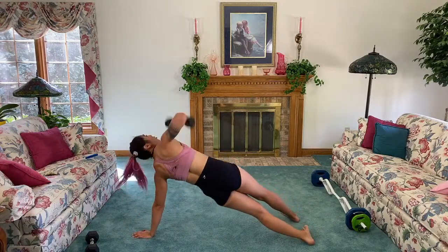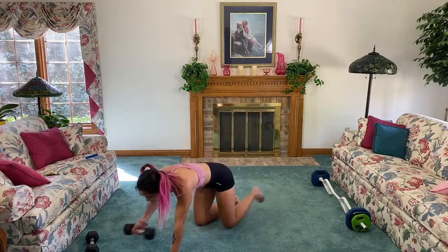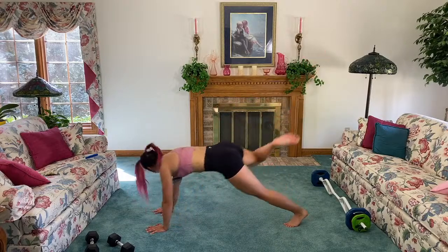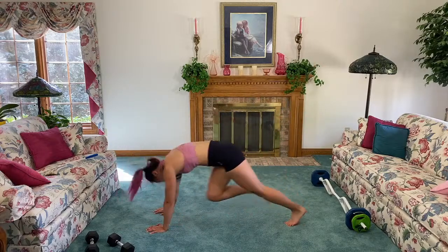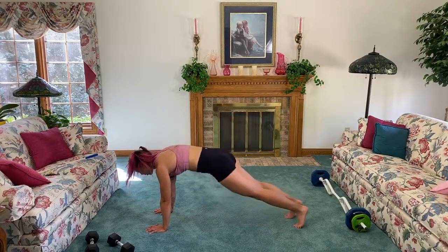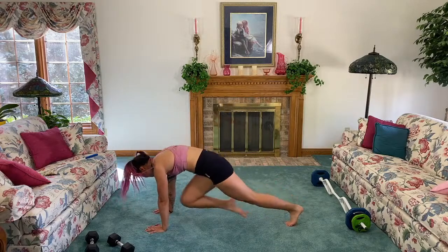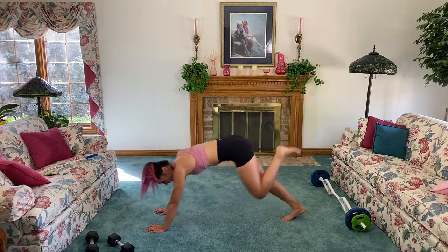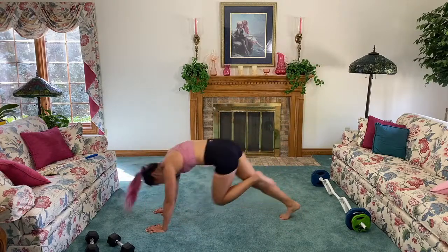Three, two, one! Next up, continue with the core — coming into plank again. We're gonna drive the knee in, kick back, spider. If that is far too challenging, you can come to the knees, hold it in plank, or just drive the knee in — that's cool too. Keep going — drive that knee up. We are really testing that endurance for the plank, but sometimes we need to push a little bit harder to level up and gain experience.